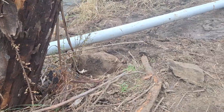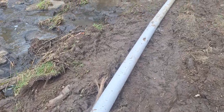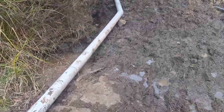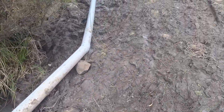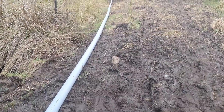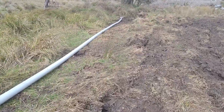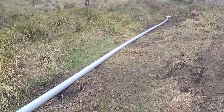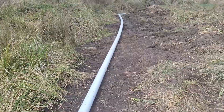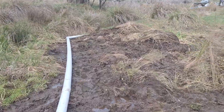We're going to go back up along the pipeline, back up to the tank and measure the output. We're just going back up the supply pipe now.